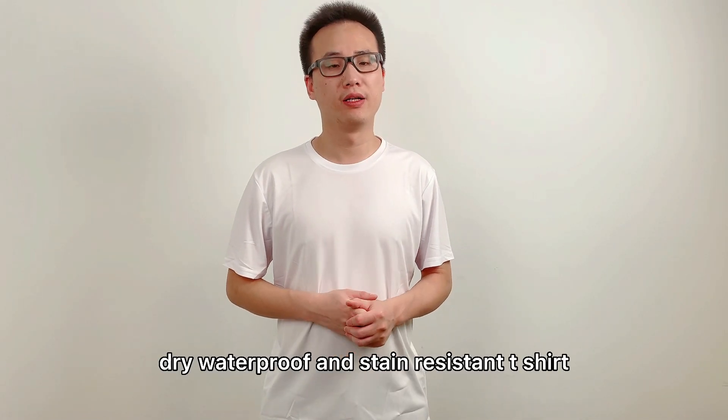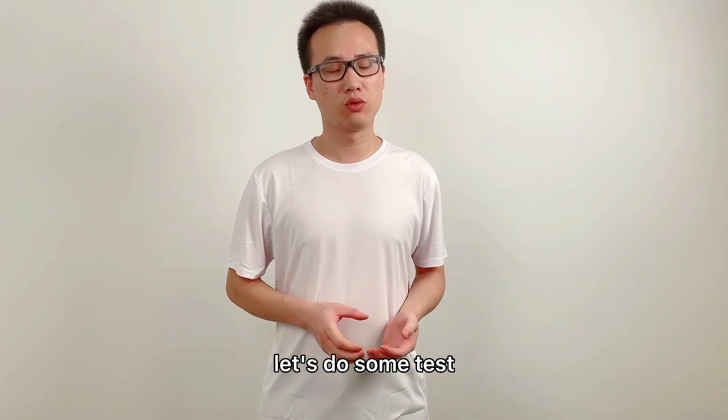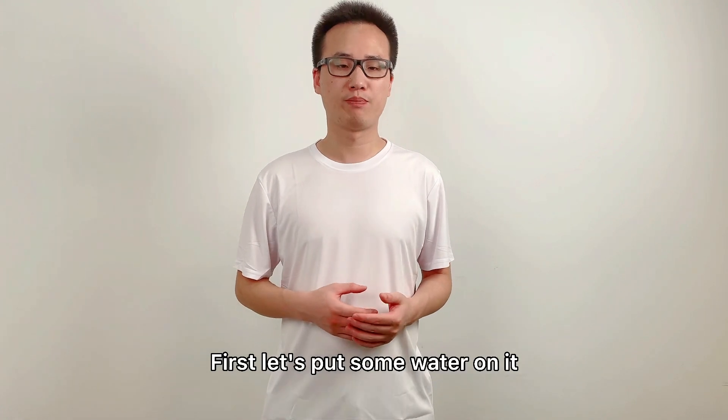This is a quick-dry waterproof and stain-resistant t-shirt. Let's do some tests today. First, let's put some water on it.